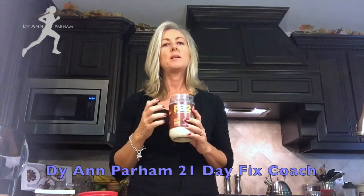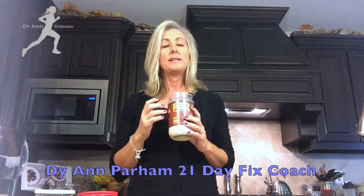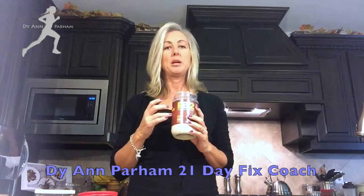What I use the chocolate for is for snacking, and I also use it for toast and my Vans gluten-free dairy-free waffles, which I have incorporated into my 21-day fix meal plan.